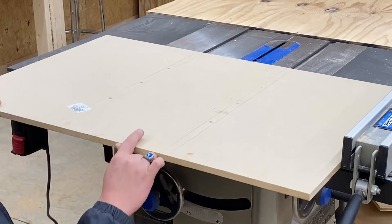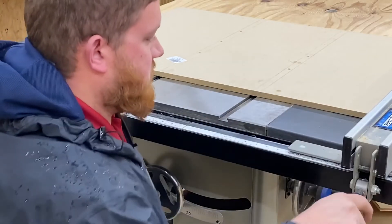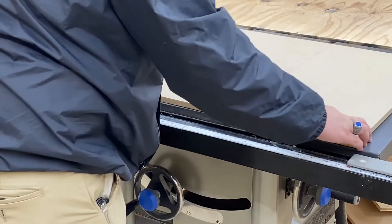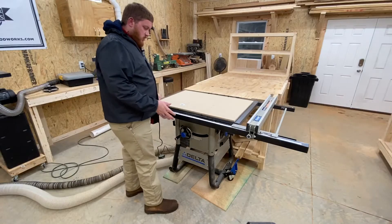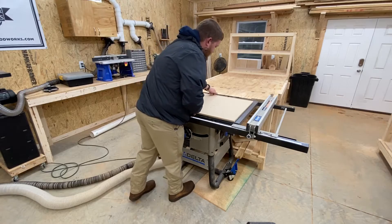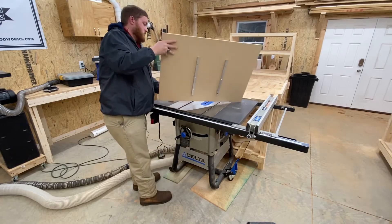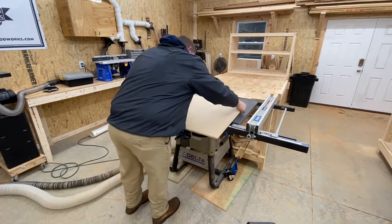One side of the fixture bar is in place. Just before we go any further, we're going to make sure that the sled slides smoothly back and forth — and it does. It's going to wiggle a little bit because we only have one screw in there. The next thing we're going to do is take the sled up and turn it around 180 degrees. We just have the first screw in here. We're going to turn this around, line up the fixture bars, and slide it back in.